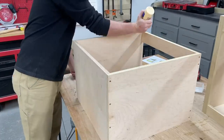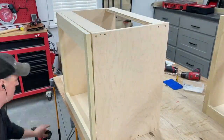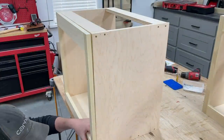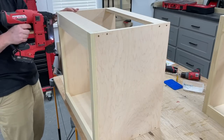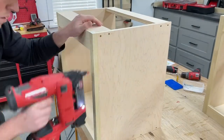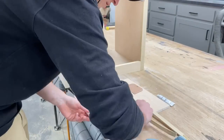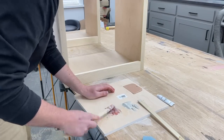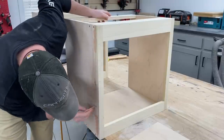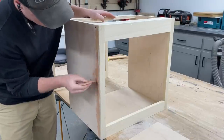To attach the face frame to the box I added glue, and since I'd be painting it and the holes could be filled I just used a brad nailer to get it attached. Normally I make my face frame larger than the box to give a small reveal, but since I'd be wrapping trim around the sides it needed to be flush. To make this seam really disappear I like to use Bondo — it dries really hard and of course paints well.